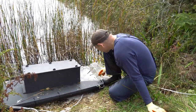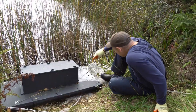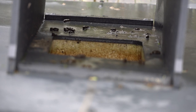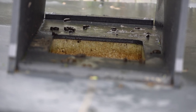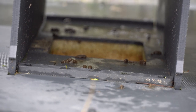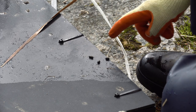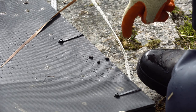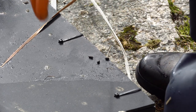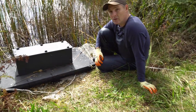And then here on the edge, these are also diagnostic of water voles — the droppings, which are short little pellets with kind of rounded ends. Similar to rats, but rats are darker and more pointed at the ends. So we can tell that there's been a water vole on here as well. These are fresh, so we can tell they're still very active.